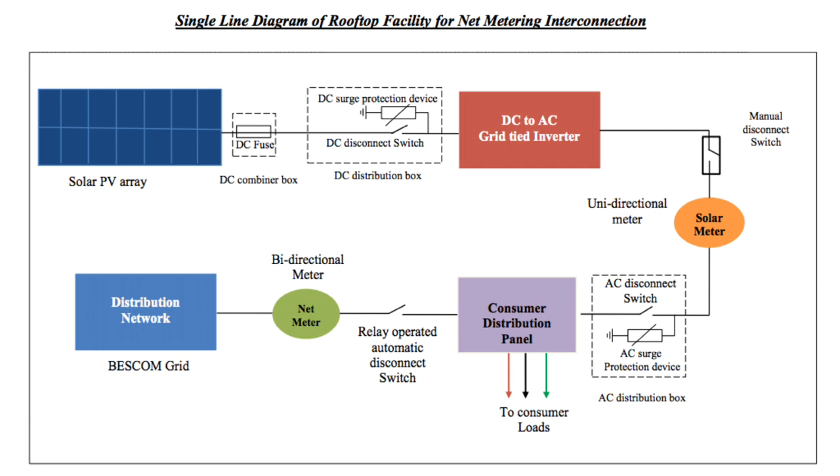In case the load requires extra power, it comes from the bi-directional meter to the distribution panel. The bi-directional meter shows both whatever you have imported and whatever you have exported, and the electricity bill is modified accordingly. If you are exporting more, the electricity bill will obviously go down. This is how the net metering system works. If you have any doubts, you can click the link below to my blog for complete details of this project.